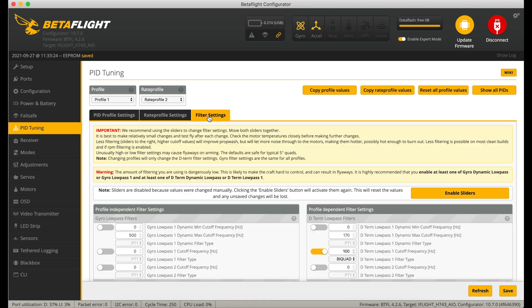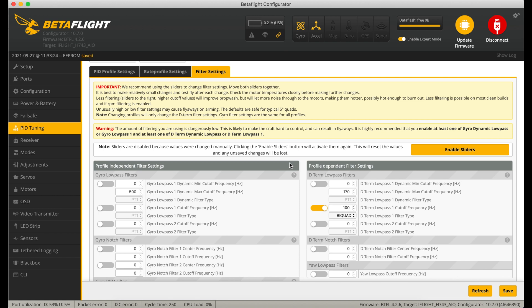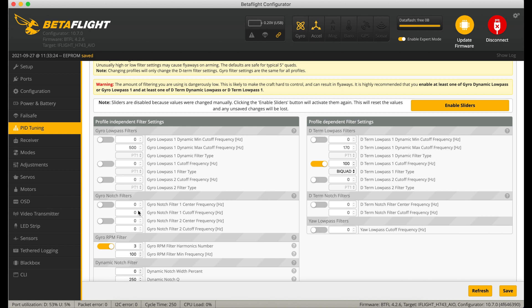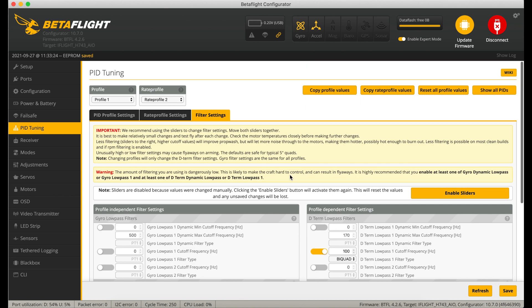Before you copy these filters blindly, you need to build up to them and do your black box logging, or listen carefully to what sort of noise your motors are making. I've got all the low pass filters and notch filters turned off. All I've got on is the gyro RPM filter with three harmonics, and a fairly narrow notch on the dynamic notch filter. Using the black box logs the noise is somewhere around 100 to 450 Hz, so I've set my dynamic notch min and max to 100 and 500 - a pretty narrow notch that works really well. I've got a D-term low pass starting at 100 Hz, second order bi-quad filter - that's all that's needed.